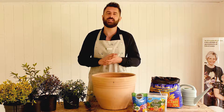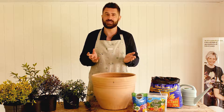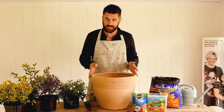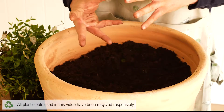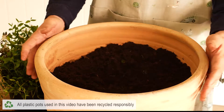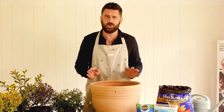I'm here to show you a range of interesting how-to videos on how to get the best out of your garden and outdoor space. First up, we're going to plant an all-year-round evergreen container. Many people find containers high maintenance, but if you use a range of evergreen shrubs instead of annuals, you can give yourself colour all year round.